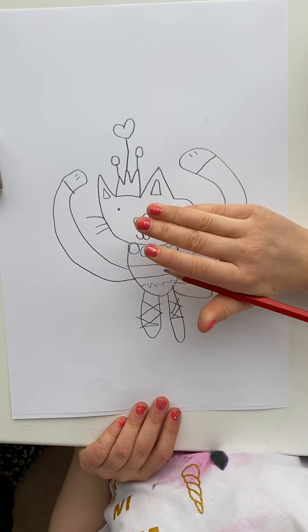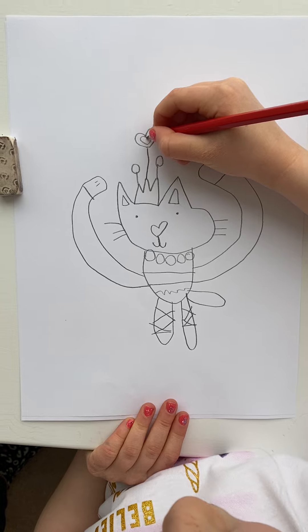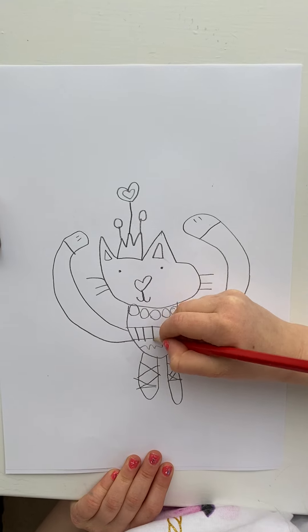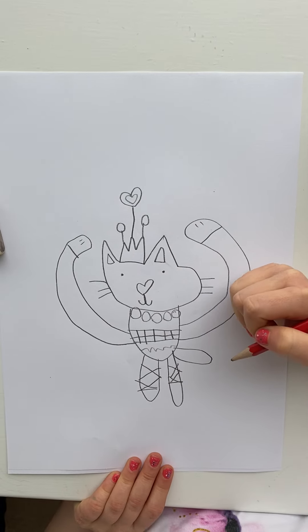I'm not going to do all of them because I don't want to waste my time. Now you can do one more love heart in this little bit, and now you can do some little lines in the skirt if you want, and then a cross, if you want, just for the pattern. Bye!